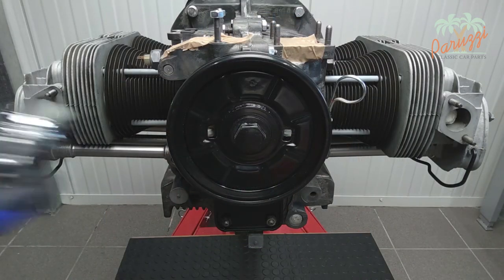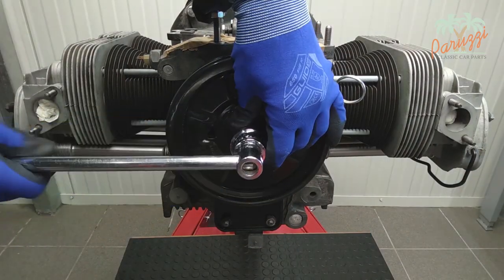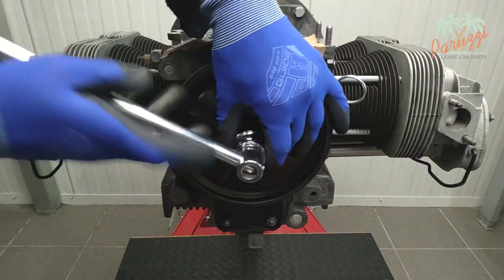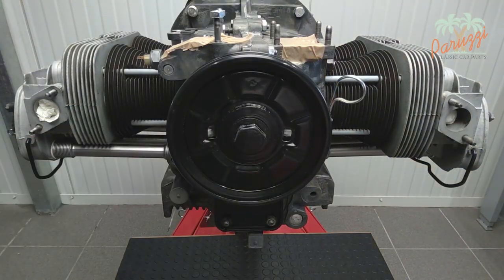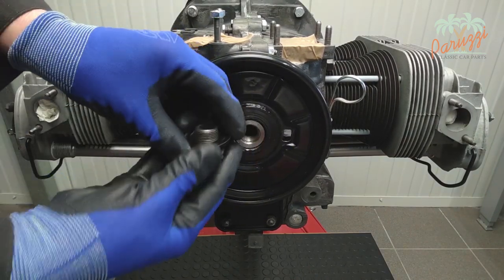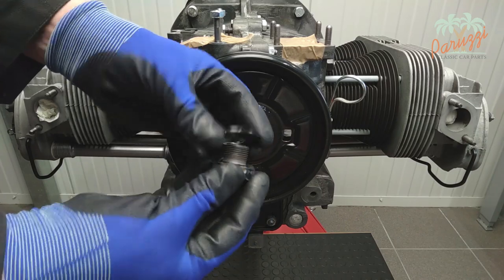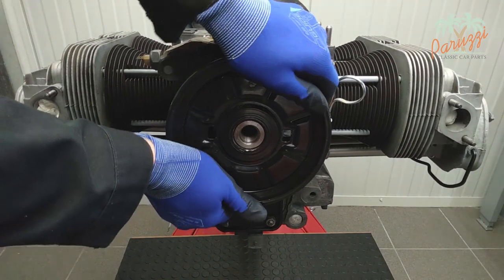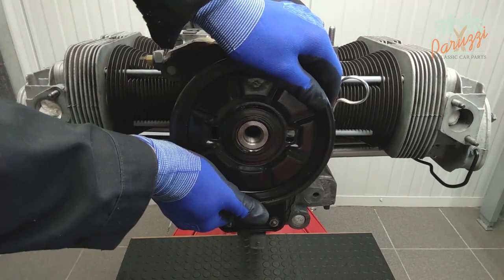For this engine we need a 30 millimeter socket wrench. The bolt comes loose along with its large washer. If the crankshaft pulley is newly installed you may be lucky enough to loosen it without tools. Don't force anything — if gently pulling the pulley doesn't work then you will have to use one of the special tools we show in this video.